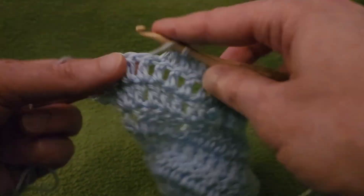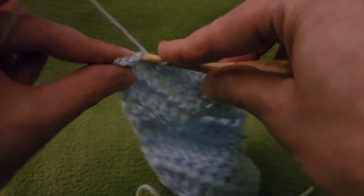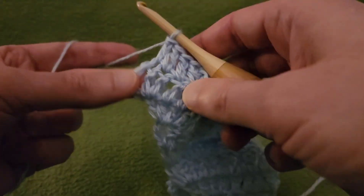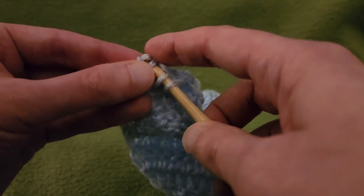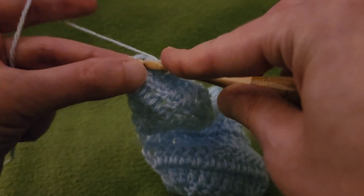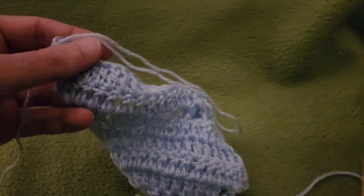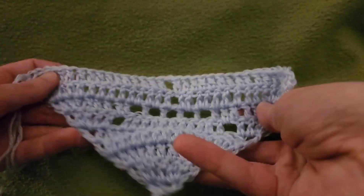The timestamps are in the description box down below if you ever want to skip ahead. At the very end, three doubles into that last stitch for the increase on this side — it's all about symmetry. That is the end of row nine.